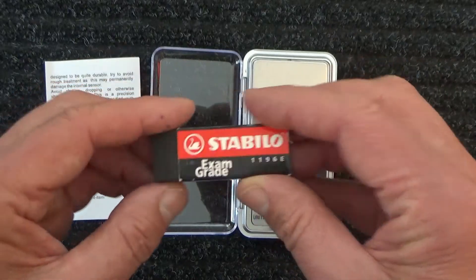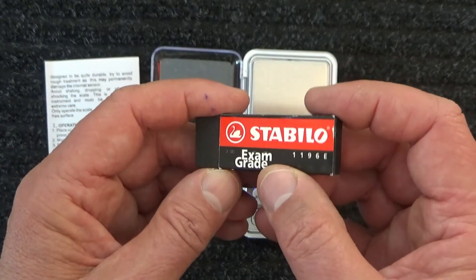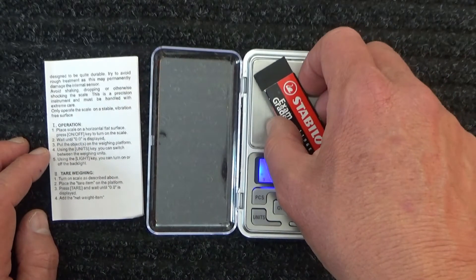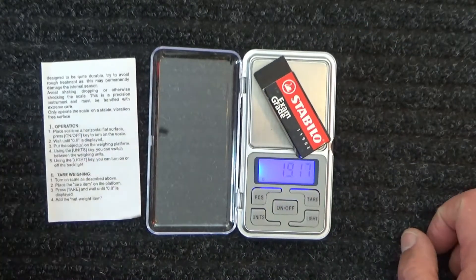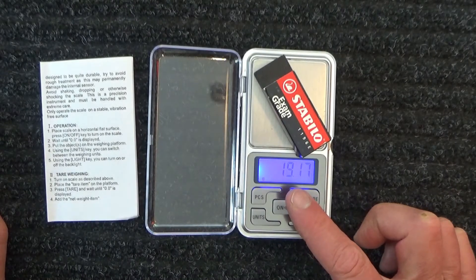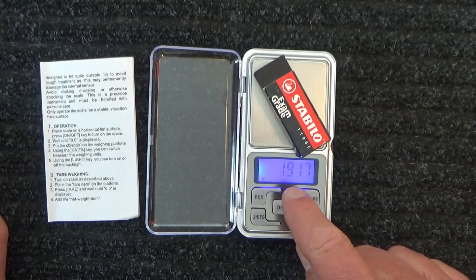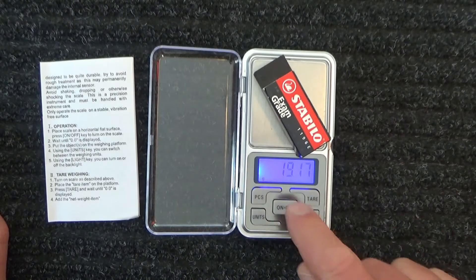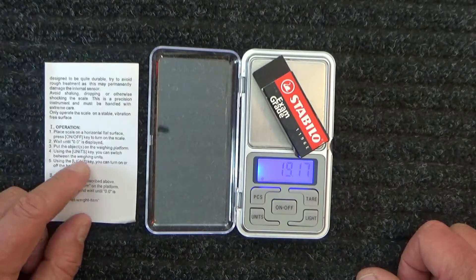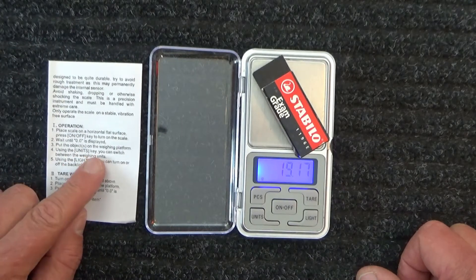Okay, so I'm going to measure this eraser — a Stabilo exam grade eraser. I'll pop that on the scale like that, and that's weighing in at 19.17 grams. So 19.17 grams.